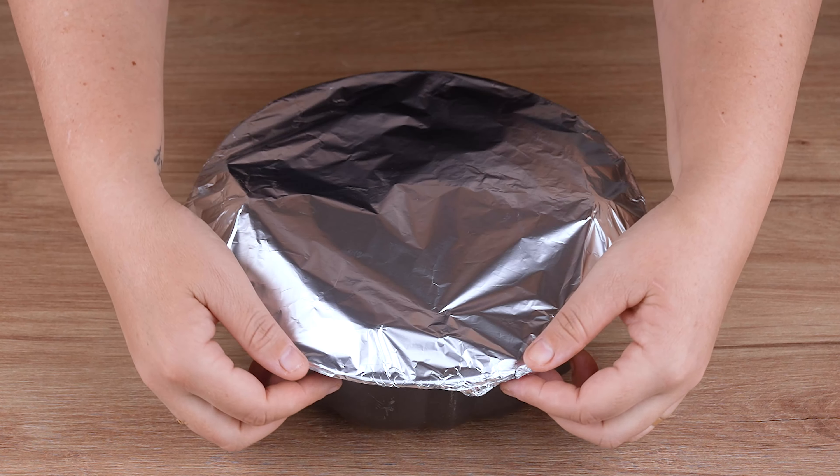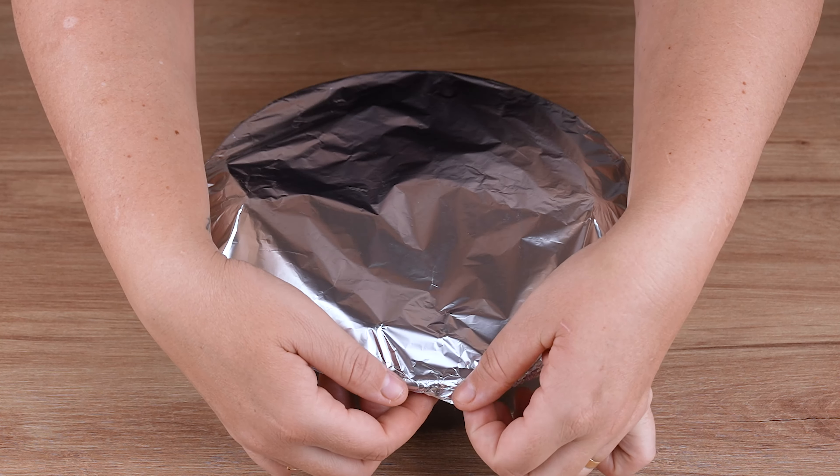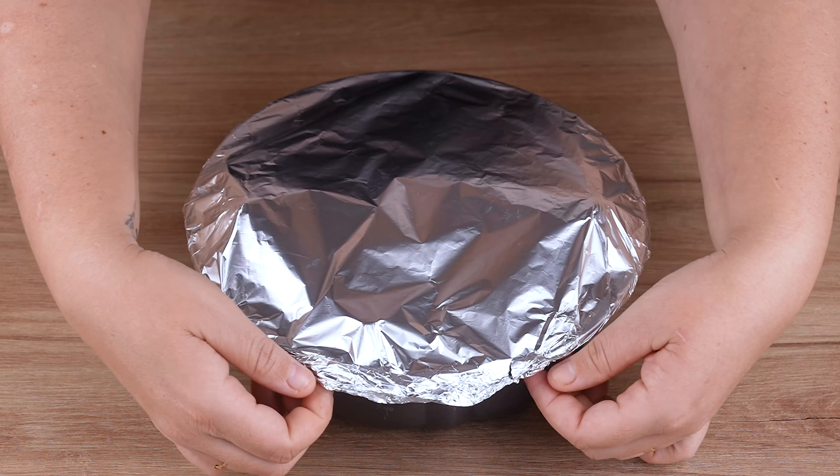Take to a preheated oven at 200 degrees Celsius, 400 degrees Fahrenheit, and bake for 30 minutes.